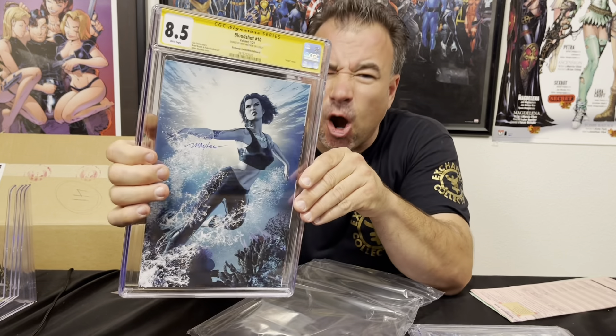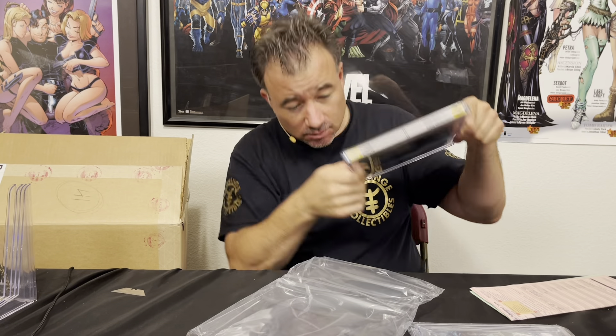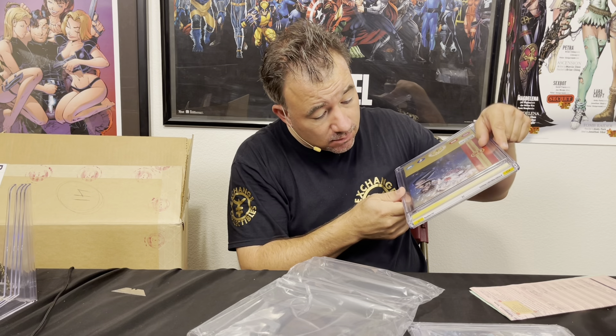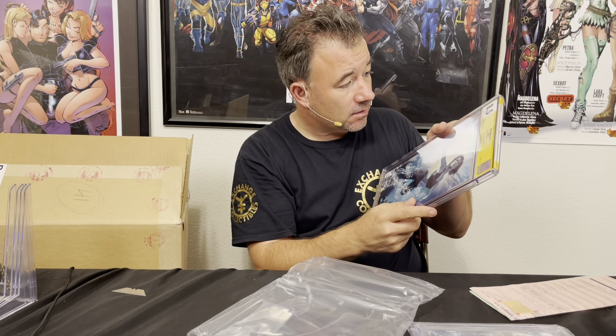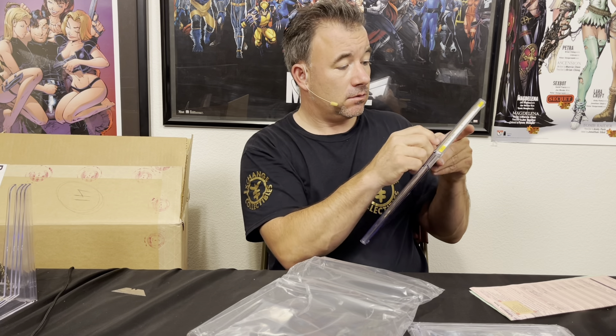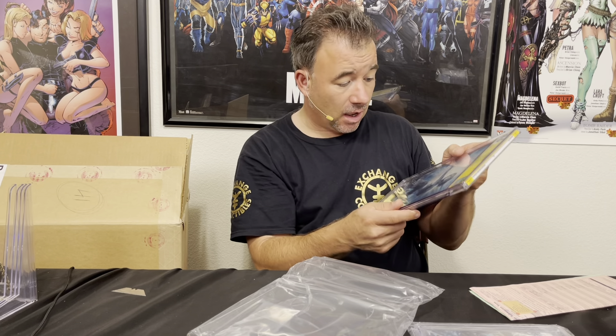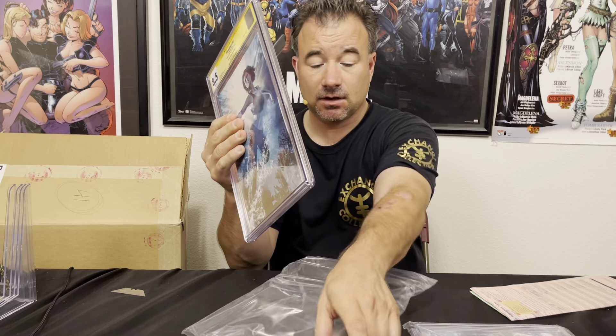We're going to have to send them back so CGC can press them, because unfortunately we can't get them pressed ourselves — they're signature series. So here we have the Bloodshot #10s.